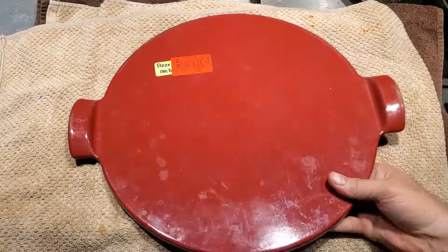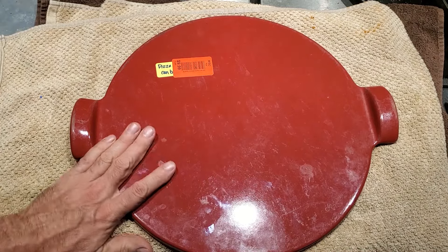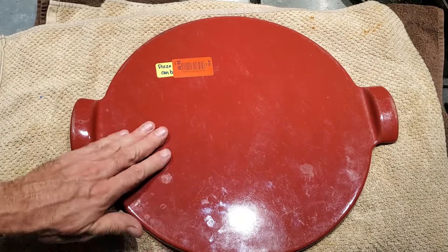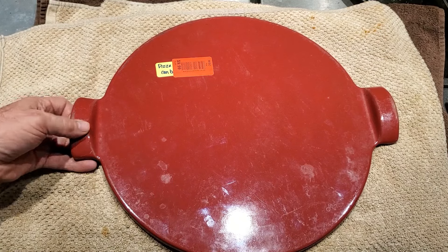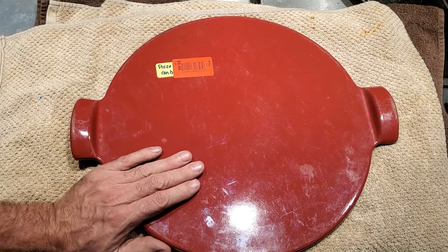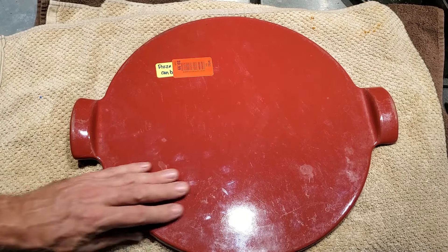Let me show you what else I got. This is not cast iron, but I really couldn't pass this up for $10 — a pizza stone. I have a pizza stone and I like pizza stones, but I've not seen one that's glazed like this. I really do want to get a cast iron pizza stone and compare the difference, but there's no doubt — no cast iron is going to be as smooth as this. So this is pretty neat.